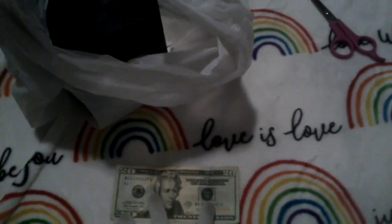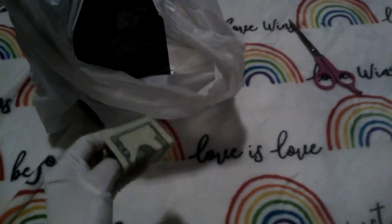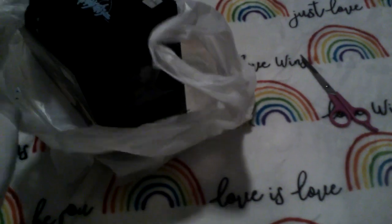Hello YouTube, today we're back for another video and we're going to be unboxing an anime figure. I'm going to be honest, I forgot what was in here. Whoa, what the fuck — there's $20 in here. I'm so confused. I don't know why $20 was in there. It's probably how much the figure cost, but I don't care about that.